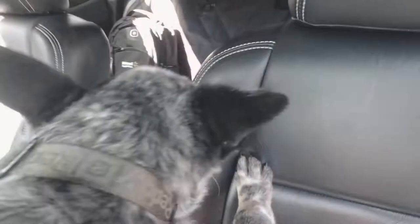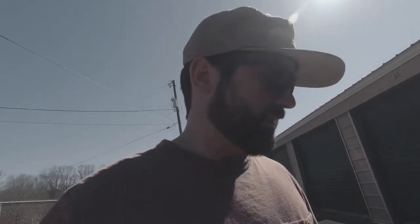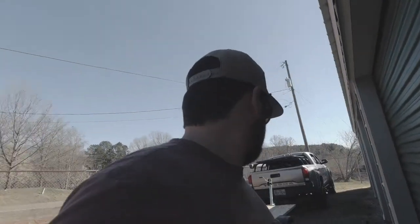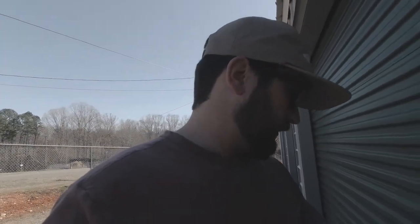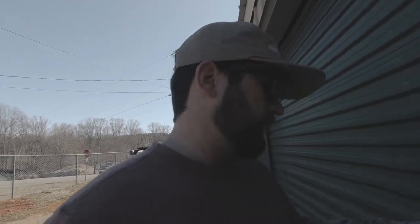He's still a little timid — he can do it. Every now and then he wants to do it and he'll do it, but then there's some days he just doesn't want to jump out. So it's one of them days. Let me get everything out of the storage unit, set on the trailer, and then I'll show you what I've got.